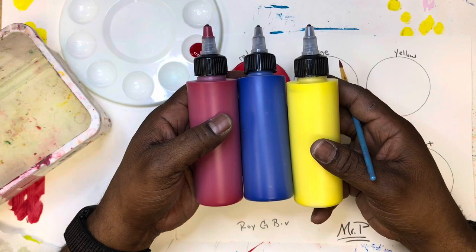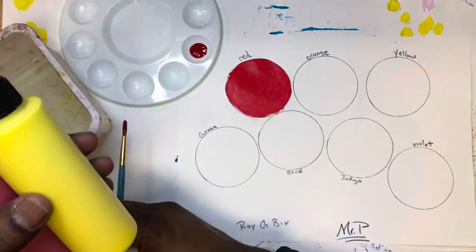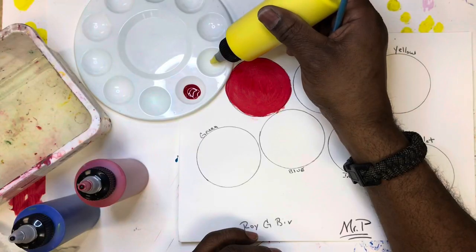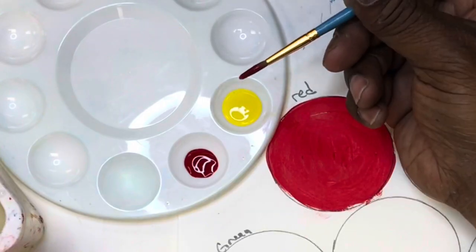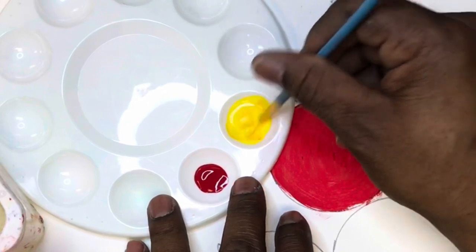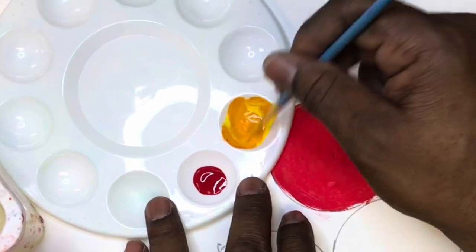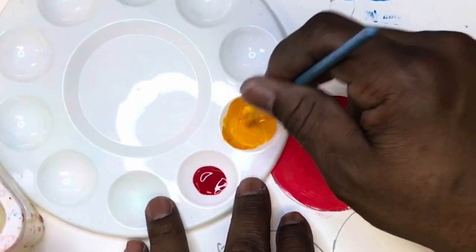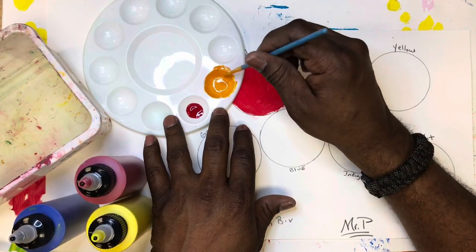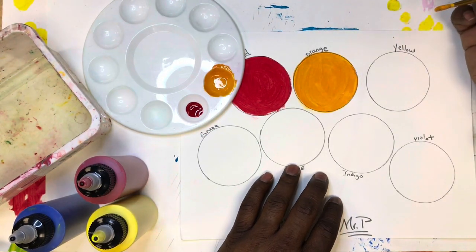Next up is orange. We don't have it, so we have to mix it. Which two colors do you think will make orange? You got it — red and yellow! Let's put a little bit of yellow in our tray. We still have some red in the brush, so let's try it — mix the red in your brush with the yellow, and before your very eyes you have orange. Perfect color orange on the first try!